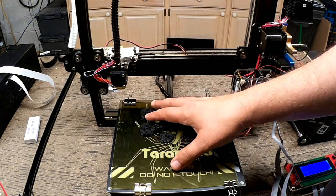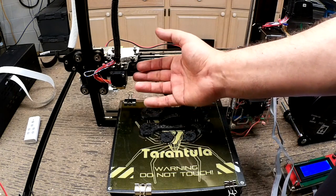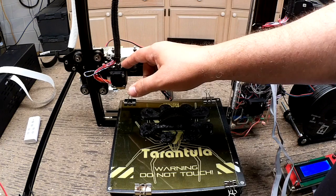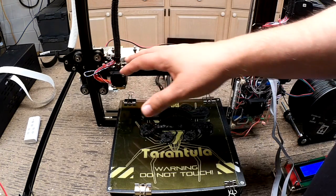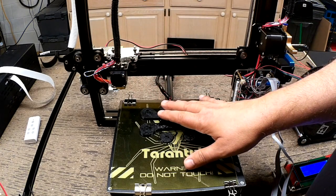I ran one print that failed initially, more so because of the feeding through the hot end. It jammed up the plastic, and it was really a mess to take apart. So before you start, you might have a little bit of that. But it is what it is for a $200 printer.